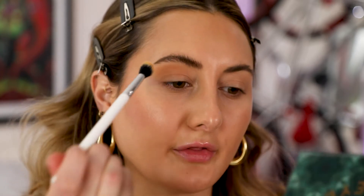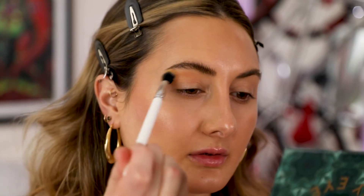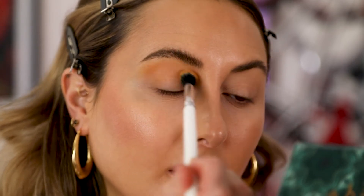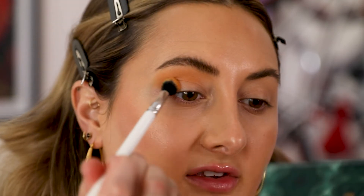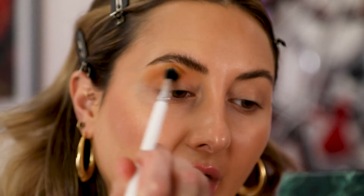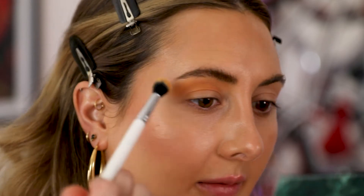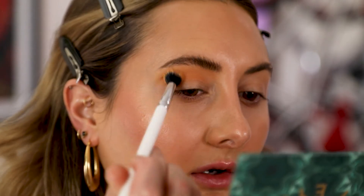I'm going to start swirling in this color Wild Soul, which is a matte yellow. I'm bringing it a lot higher than I normally would, almost to my brow, and swirling it on the outer V of my eye with very light strokes. I did a similar look in my brow video and my lip video and it just came out so pretty — I was just playing, not doing anything intentional, and it came out so cute. I just love these warm tones, kind of sunset colors. Can't go wrong in my opinion.